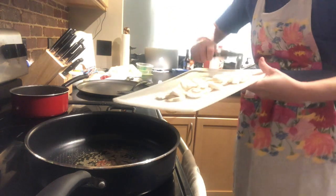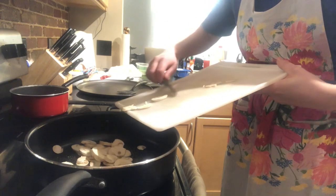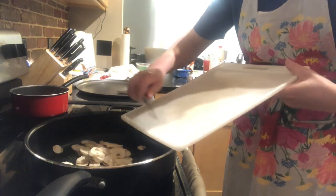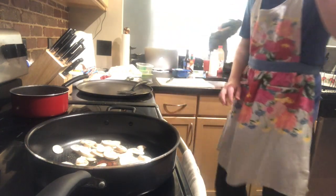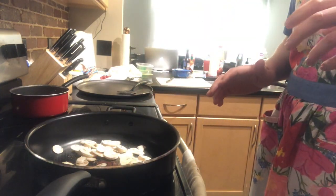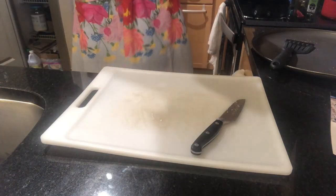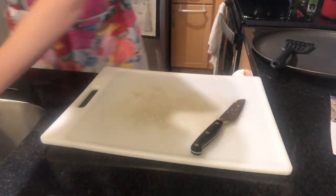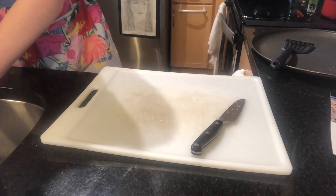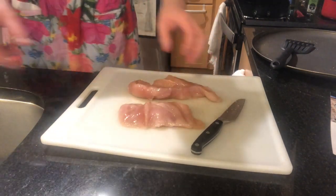So we have our mushrooms and we're going to throw them into the pan and hopefully let them sauté a little bit. So that's gonna happen now. Alright, the mushrooms are cooking, and while they're cooking we're going to take some chicken out and prepare it. We have one whole chicken breast that I've cut in half, because that's just how much chicken we eat.